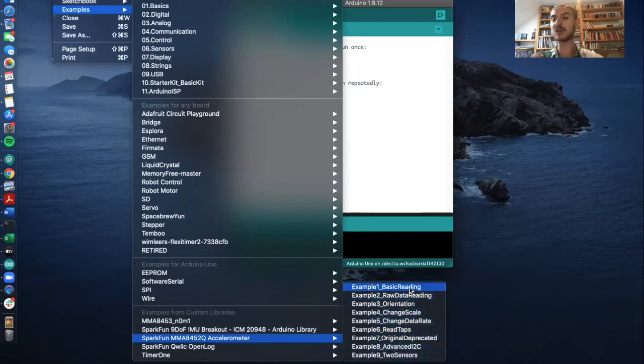These pre-written codes can be used with the accelerometer without having to write anything yourself. For our example, we'll start with the basic reading. With the basic reading, you can collect data from the accelerometer without changing anything.